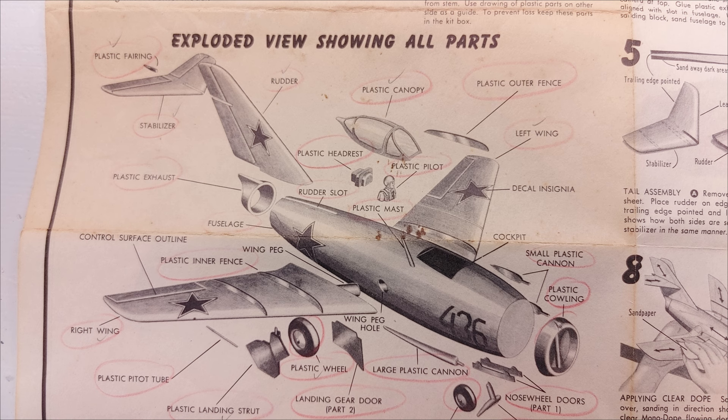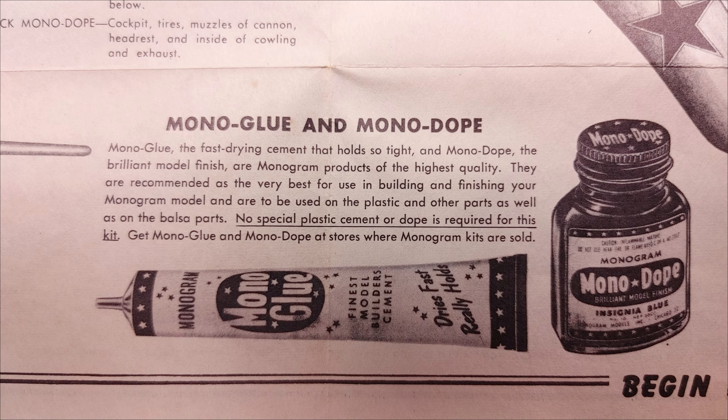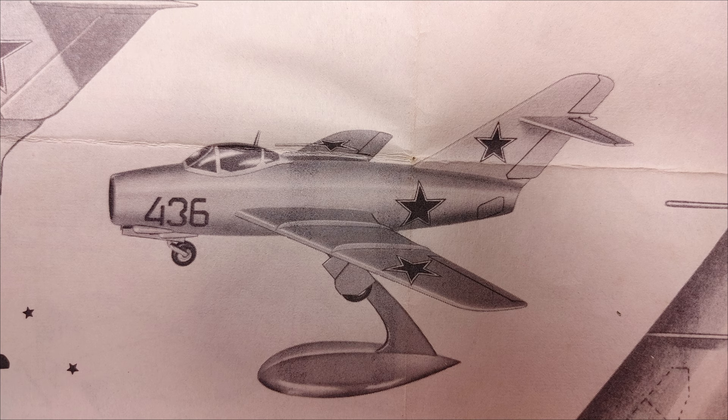It's a really neat snapshot at the way modeling began way back in the 50s. Not long after that they were all plastic kits and they certainly didn't use dope on them. I just thought you'd like a little peek at this vintage kit.